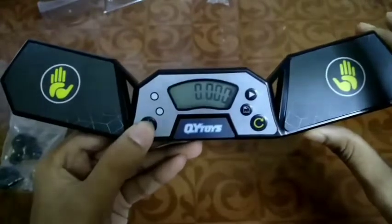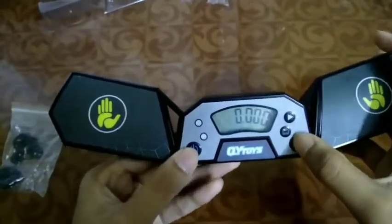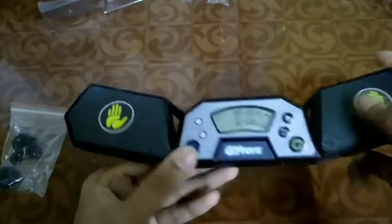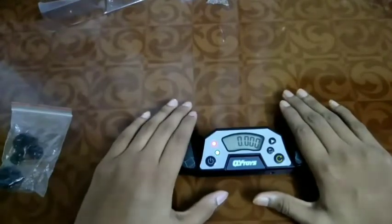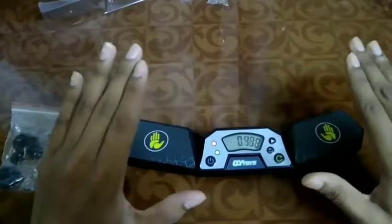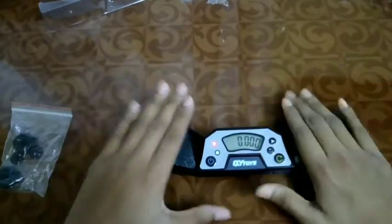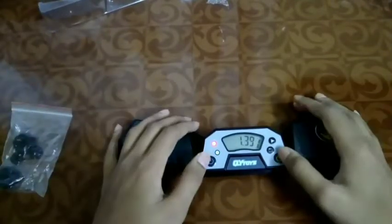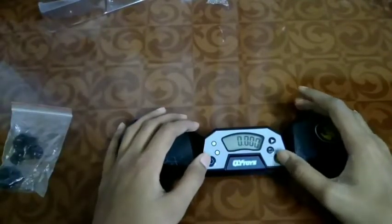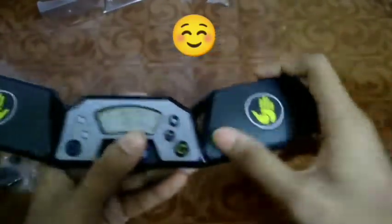This is the switch button — you can switch it off and switch it on. Then this is the reset button, I think this is the save button, and this one we can use to reset it. Wow, you can see the sound — this is so crispy and the design is so cool.